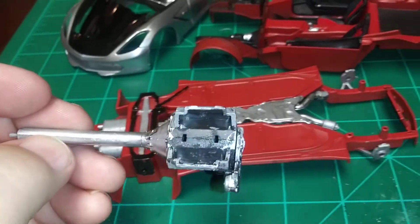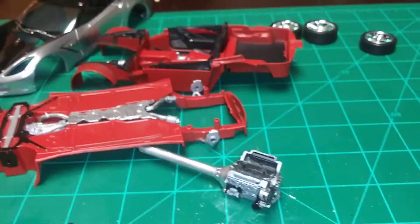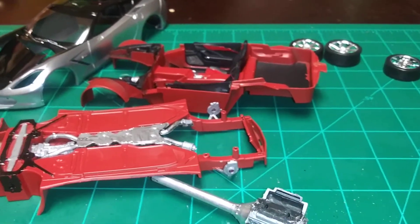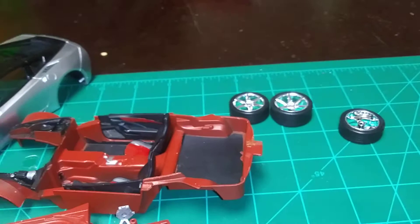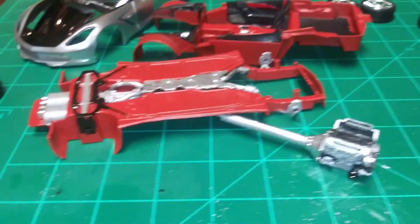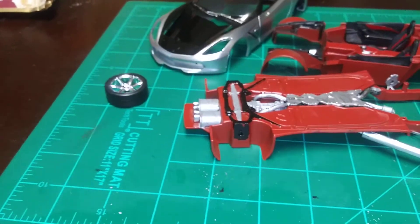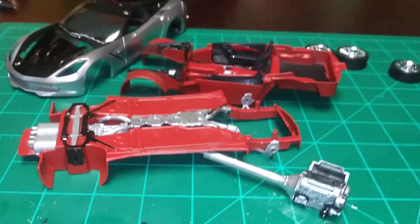I still gotta put the top piece on there, which is the top end of it. Other than that, it's a good kit — it goes together well and it's quick, which is why I picked it. I appreciate you doing the 48-hour build, I'm enjoying it. Maybe next time make it a little bit harder. All right everybody, have a good one.